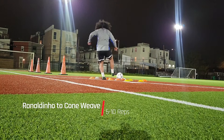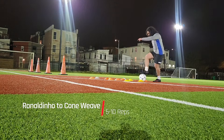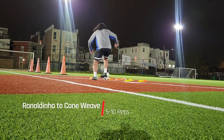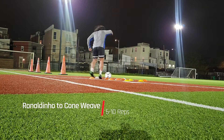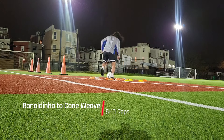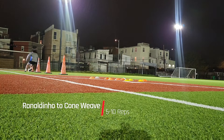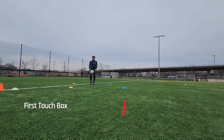Then we have the Ronaldinho to cone weave. Essentially, we're just dribbling through a cluster of cones again, and then we're going to do a quick weave between four cones. And if you like, you can add a shooting component or a passing component — in this case, I used the shooting component.